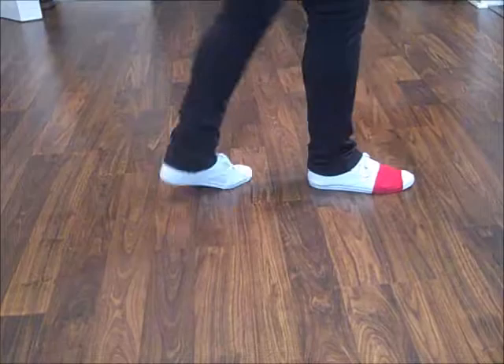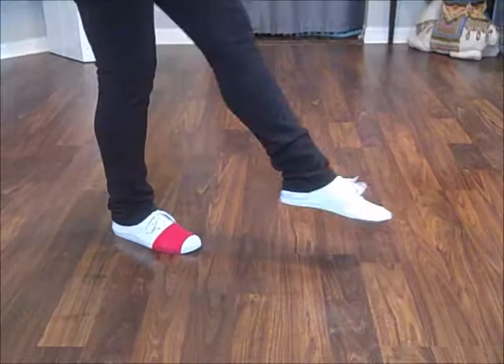One, two, three, four, five, six, seven, eight. One, two, three, four. Start again to the right.